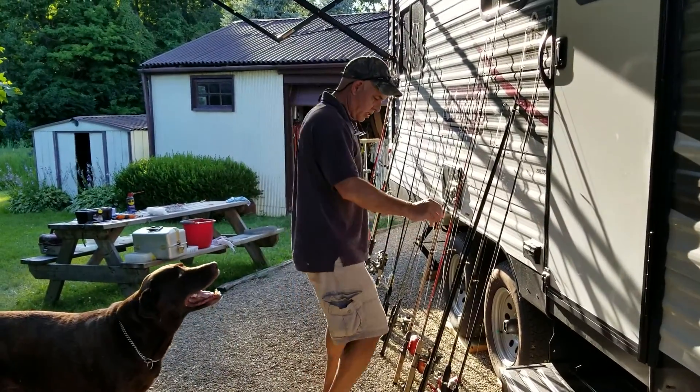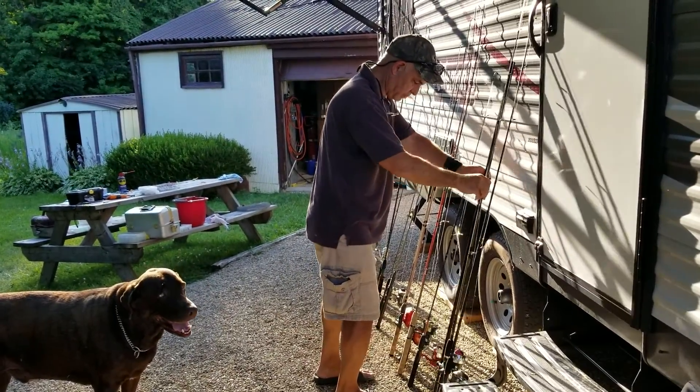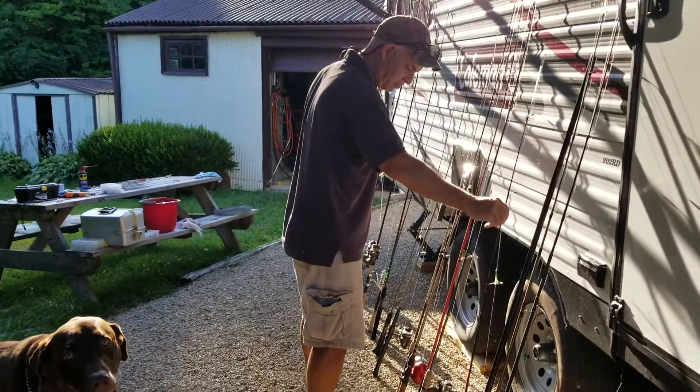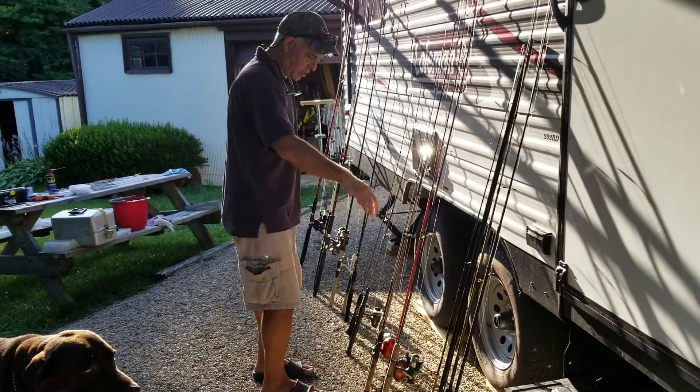You can't have that one, and this one's my dad's so I'm not putting that in. That's a cane pole — you don't want that. That's the Shakespeare that I'm putting out of the picture.